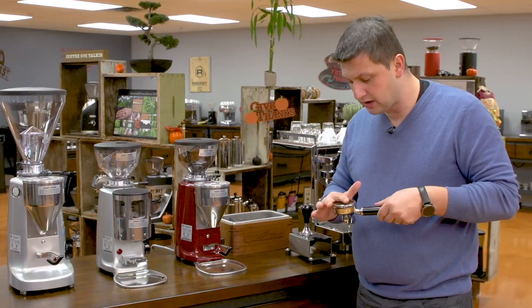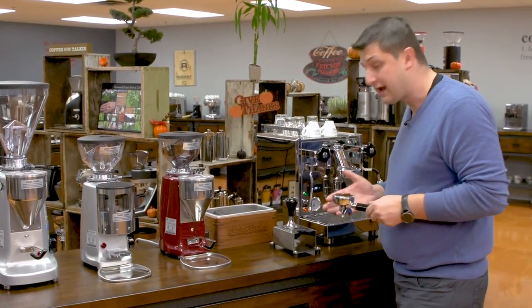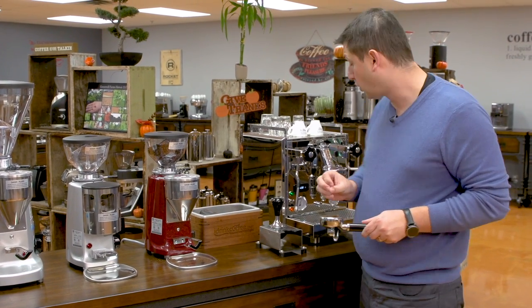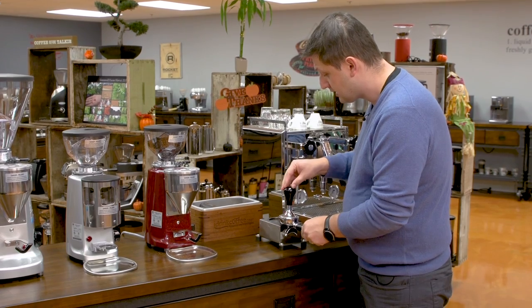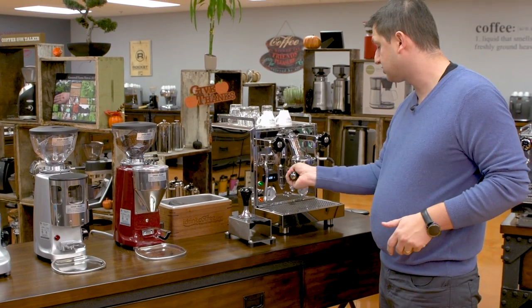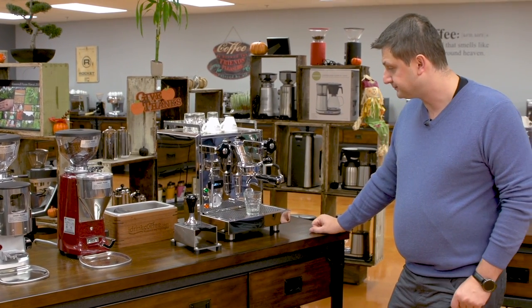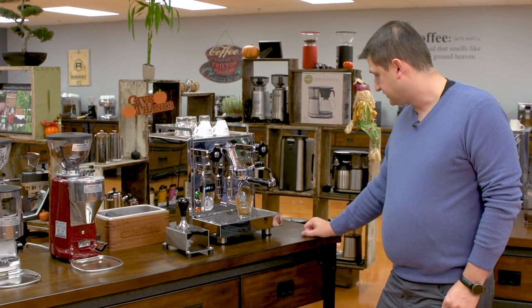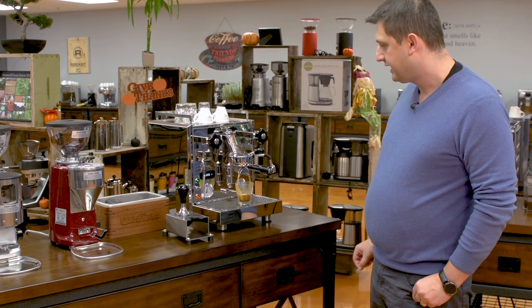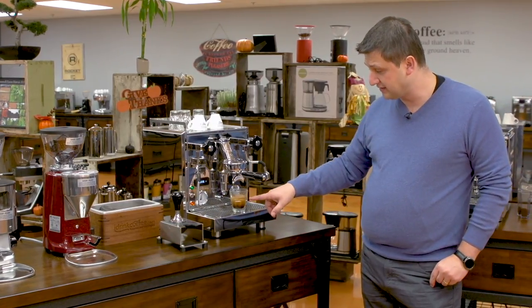I'll just mention a word about dosing. You generally want the coffee to be even with the top of the basket before tamping. I can already tell you just by looking, this grind is far too coarse. But it will be a good example of a common problem that people have. So this is going to extract very, very quickly. And you're going to see what I mean — that's just gushing out. It's going to be less than 10 seconds before I have 60 milliliters. This coffee is fresh, so we're still even getting a little bit of crema, which is nice. But this is very much an under-extracted coffee and it's not going to taste very good.